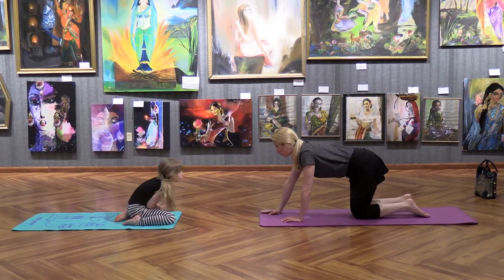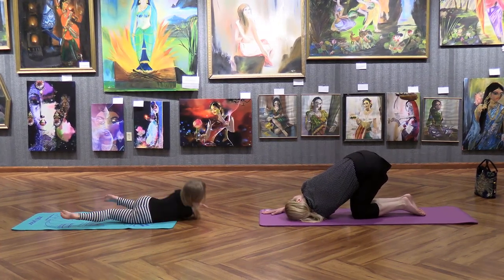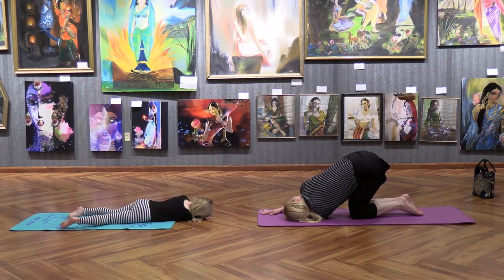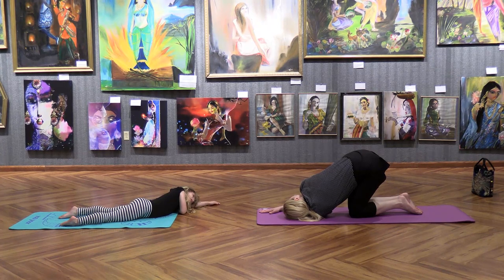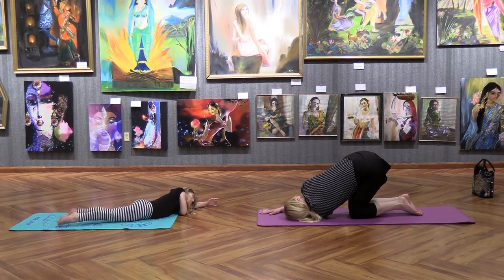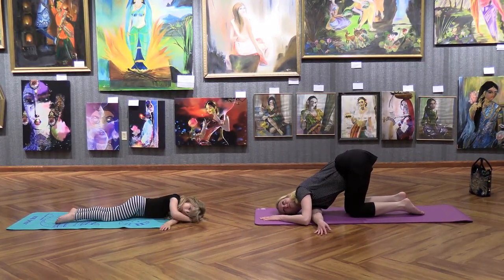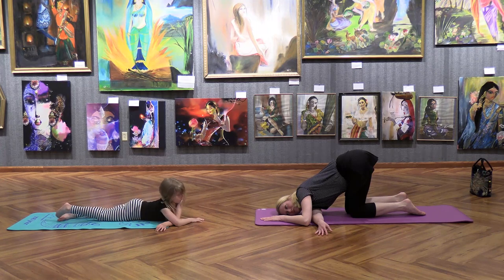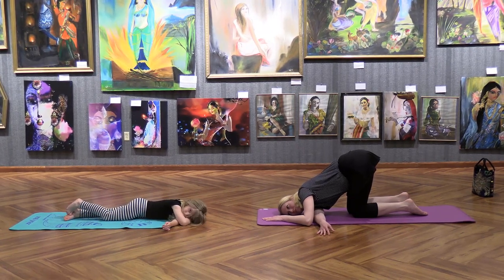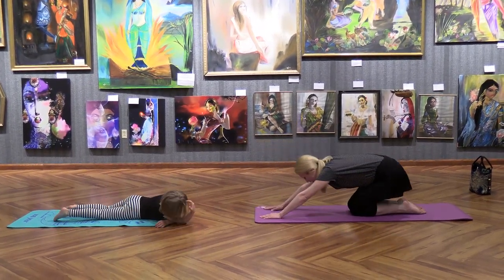Now we're going to thread the needle. Take your left hand and stick it through — relax there for a little bit and do a couple of breaths here. And come back up. Let's do the other side — thread the needle through. There you go, you're doing good. Breathe here — and come back up. Let's go back to rock pose.